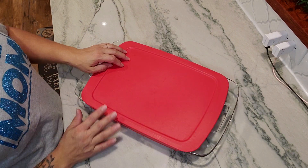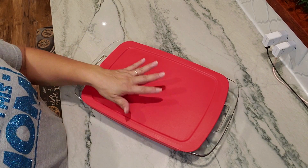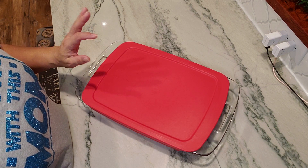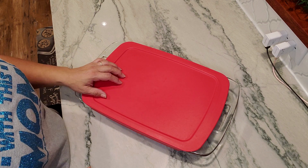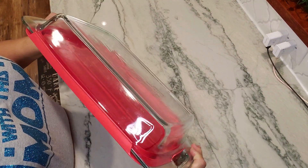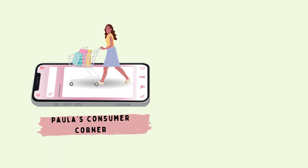This is a 9 by 13 made by Pyrex. It does have the red rubber lid on top for easy storage and easy refrigerator use. You can take this to a friend's house if you're bringing a dish to them or whatever. This is definitely a great combination of a purchase with this item.